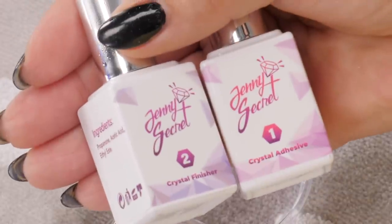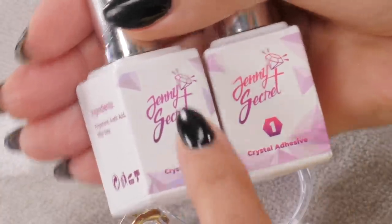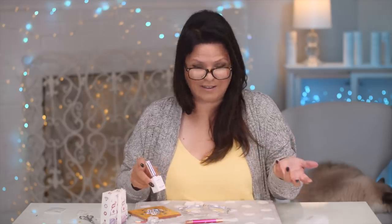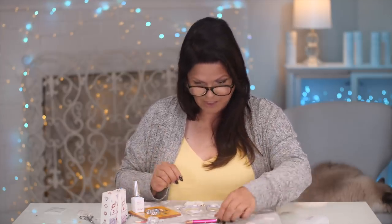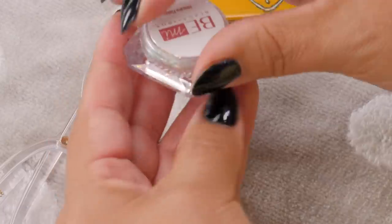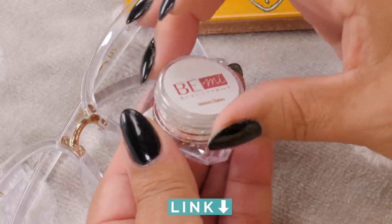One is the glue and one is a finisher, so we'll use the glue to adhere the gems. I've never done this before on anything other than nails, so we're just going to have a little fun. I've got an applicator. I was tempted — just bear with me. Let me see if this works. I found a little piece of this on the glasses, and I wondered if it would actually work.